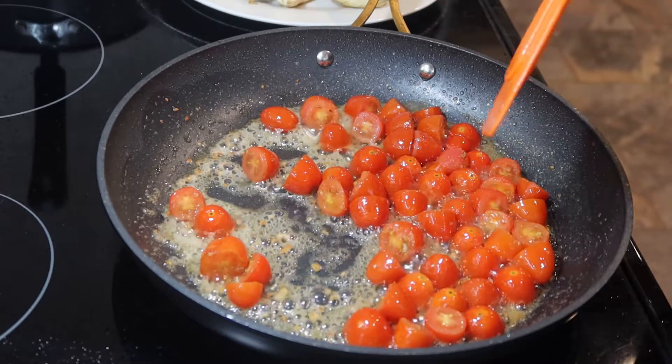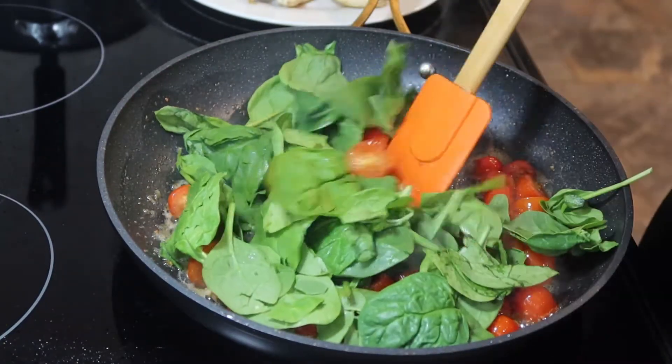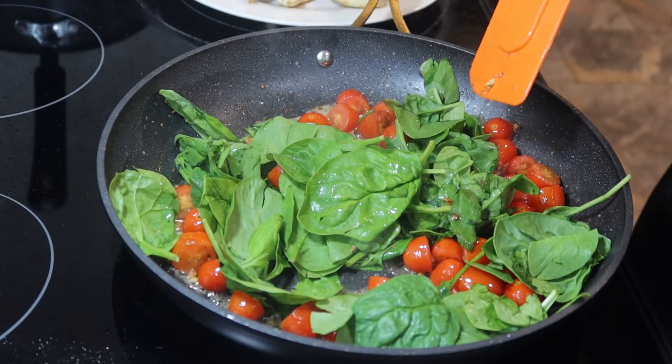Now for this you want to add about three cups of fresh spinach. Three cups may sound like a lot, but it's really not because it's really going to melt down.